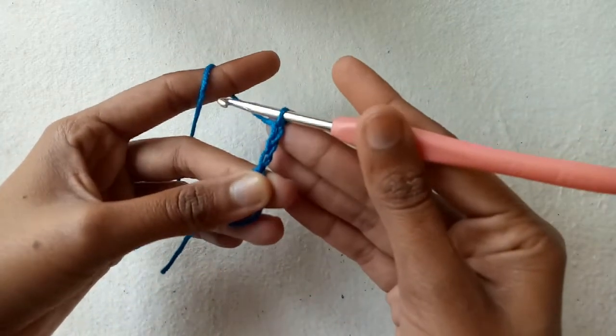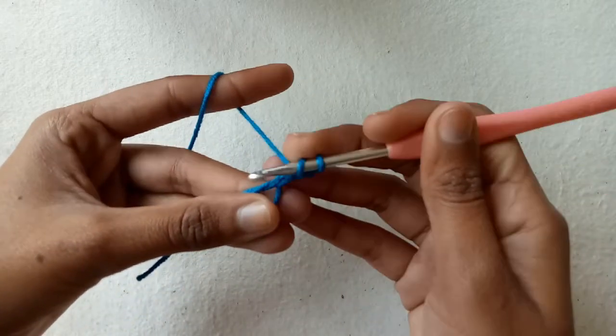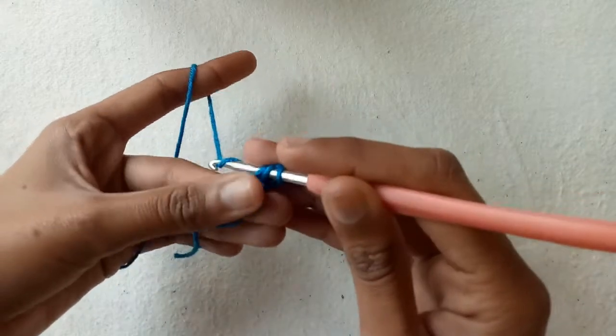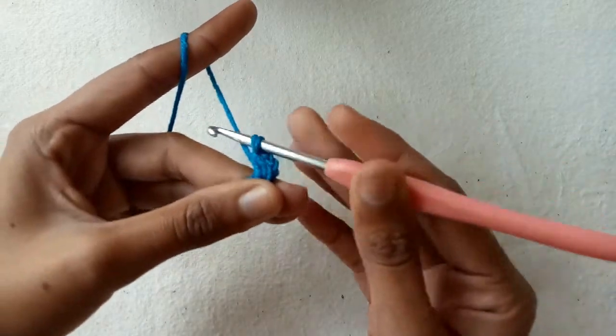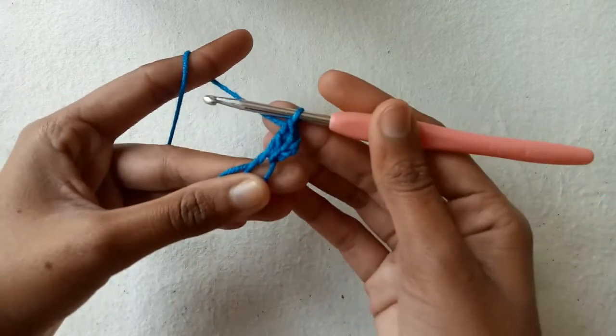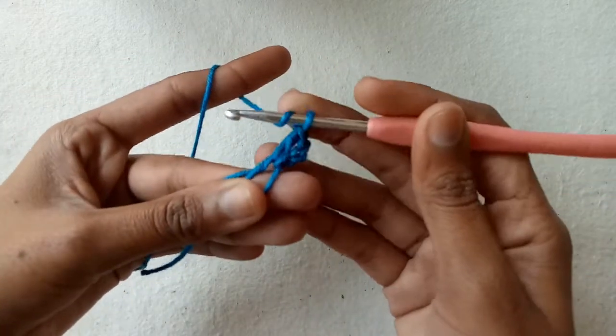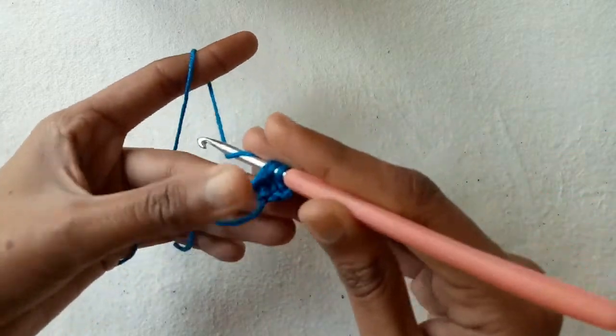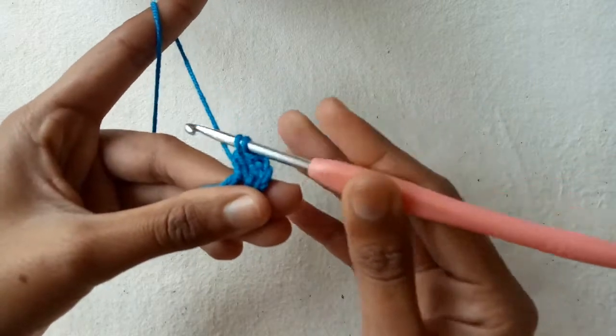Now wrap the yarn, go into the magic ring, pull the yarn, pull through the first two loops and then pull through the second two loops to make our first double crochet stitch. Again repeat the same pattern: wrap the yarn, go into the magic ring, pull the yarn, pull through first two loops and then through second two loops.